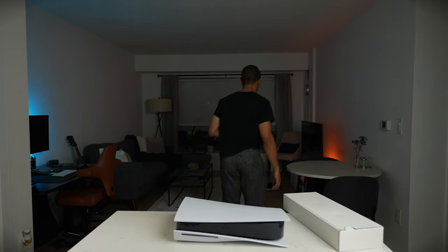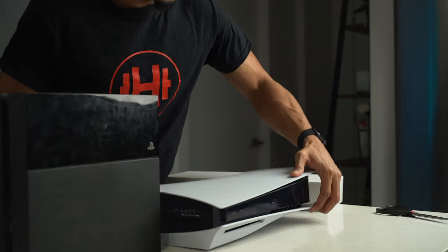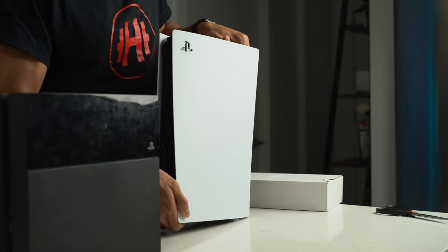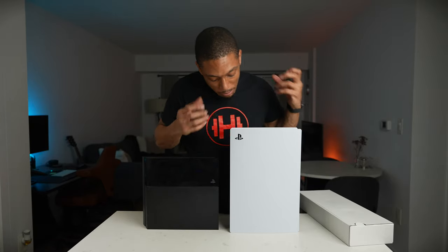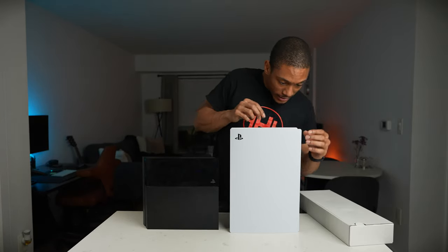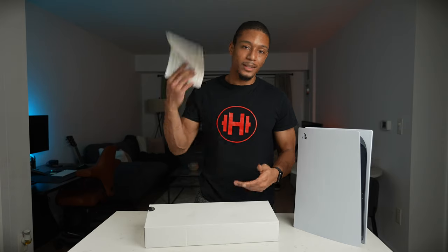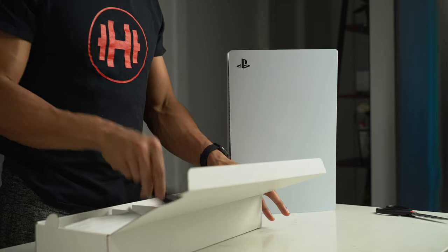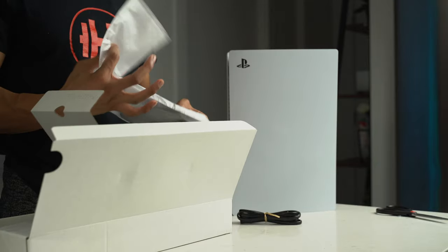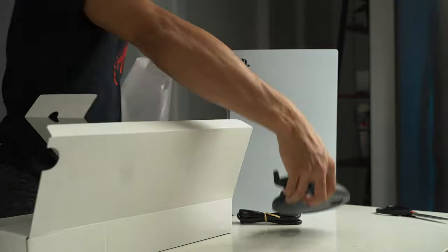Let me grab my PS4 real quick — compared to my PS4, this thing has a massive size difference. I do kind of miss the black but I can't complain. Let me unbox everything else. In the box: a quick start guide, a power cable, and what I think is the stand if you want to set it to the side.